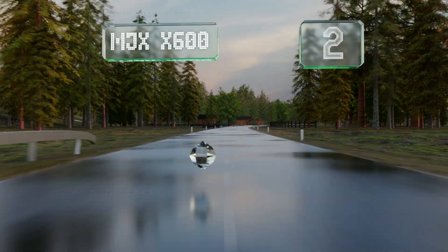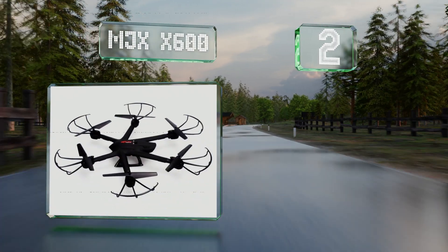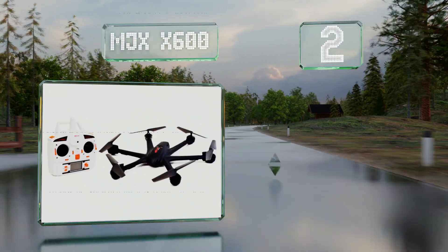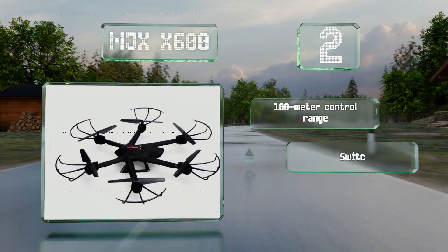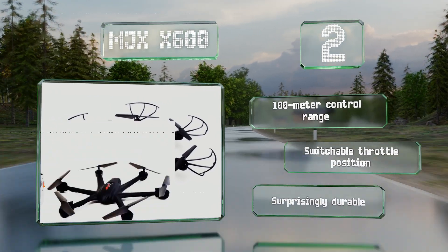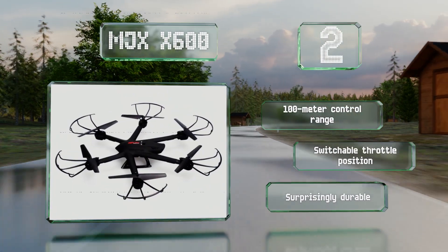At number two, if you're just looking for something fun and affordable to perform aerial stunts and you don't care about recording video, the MJX X600 fits the bill. It's got a headless mode, making it easy for beginners, and a handy one-key return home function. It offers a 100 meter control range and a switchable throttle position, and it's surprisingly durable too.